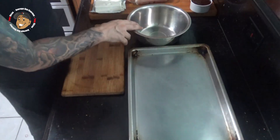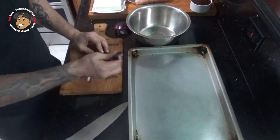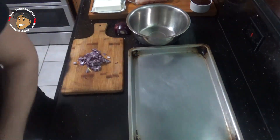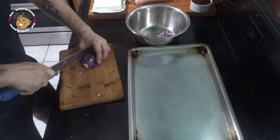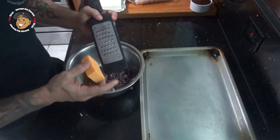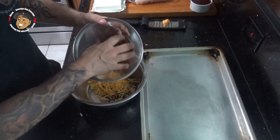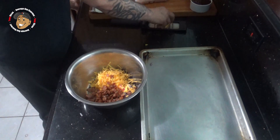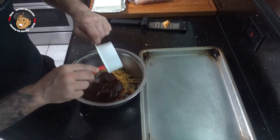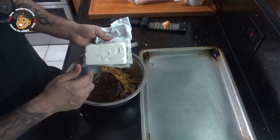To start, I'm gonna go ahead and dice up a little bit of red onion and throw that in a bowl. I'm gonna shred some cheese in there, add about four slices of cooked and crumbled bacon, my barbecue sauce, and then some softened cream cheese, and mix that together.